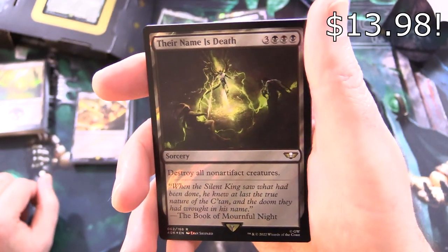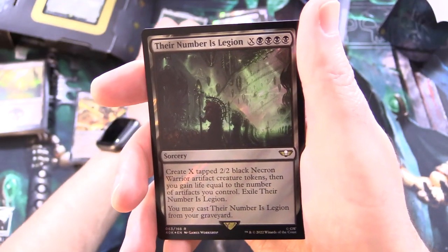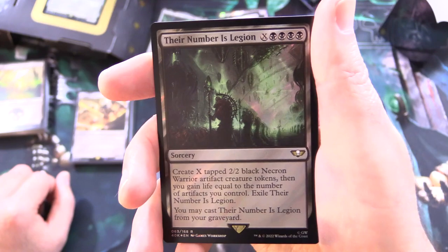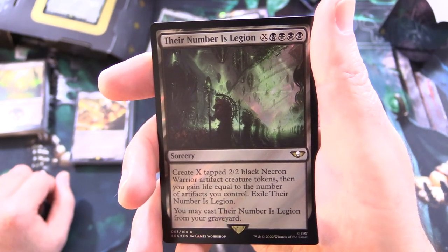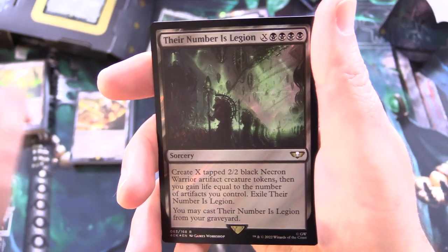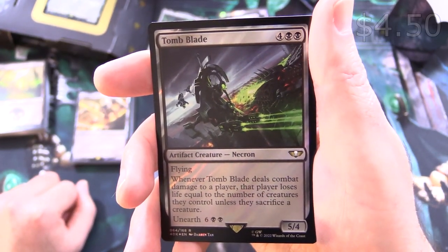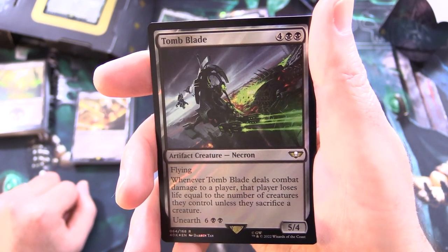And Their Name is Death — sorcery for 6: destroy all non-artifact creatures. Their Number is Legion — sorcery for X and 4 black: create X tapped 2/2 black Necron Warrior artifact creature tokens, then gain life equal to the number of artifacts you control. You may also cast Their Number is Legion from your graveyard. And Tomb Blade — artifact creature Necron, 5/4 for 6 with flying: when it deals combat damage to a player, that player loses life equal to the number of creatures they control unless they sacrifice a creature.